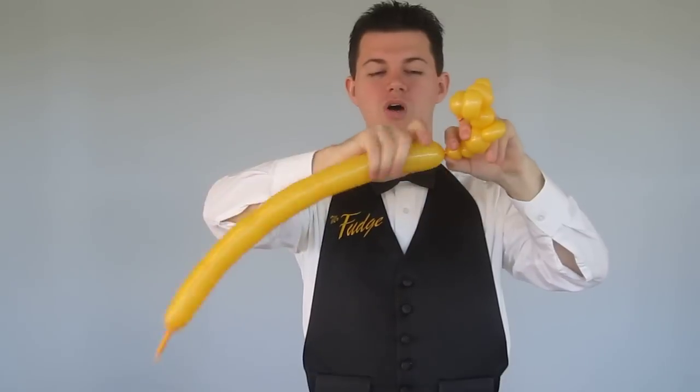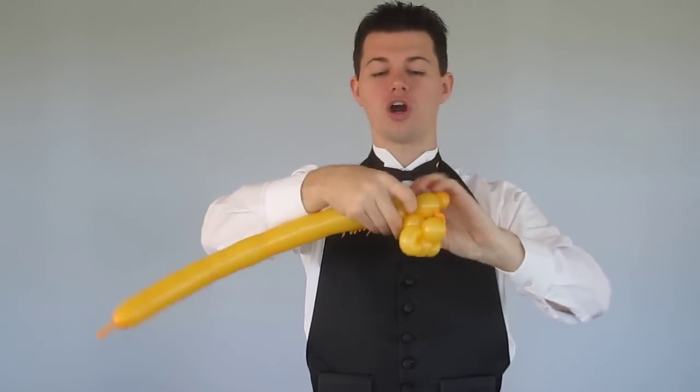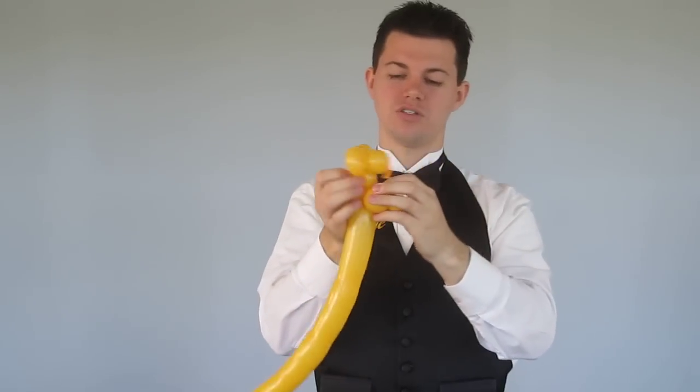At that point, we make a medium bubble, small bubble, small bubble, another medium bubble. That becomes the hands and arms of the mouse, just like so.